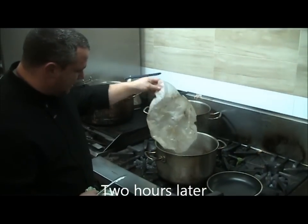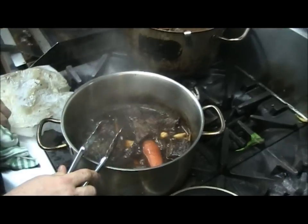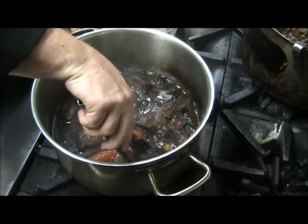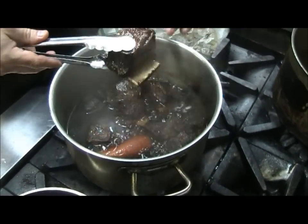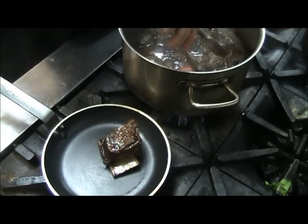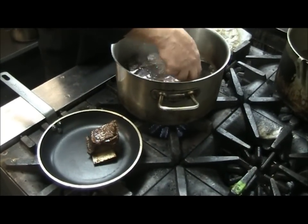The ribs are nice and tender. What we want to do here is be as gentle with the ribs as possible because they're very, very tender and quite soft. So you want to be quite careful with them — you don't want to rip them off the bone. We're going to take one portion up.